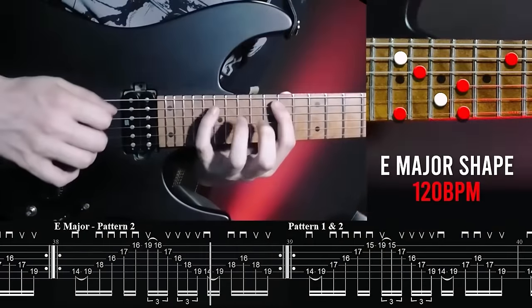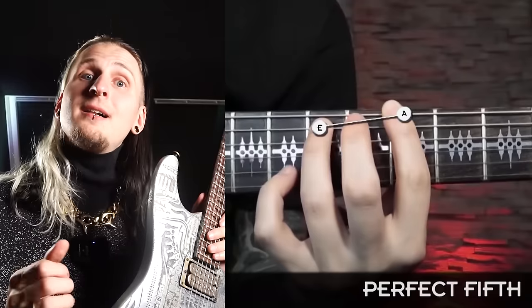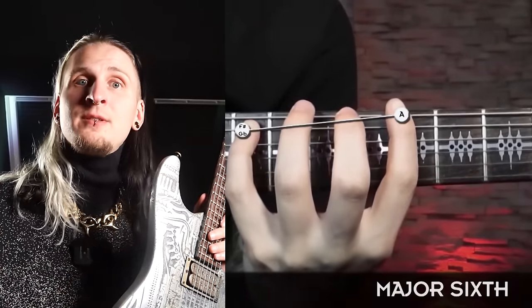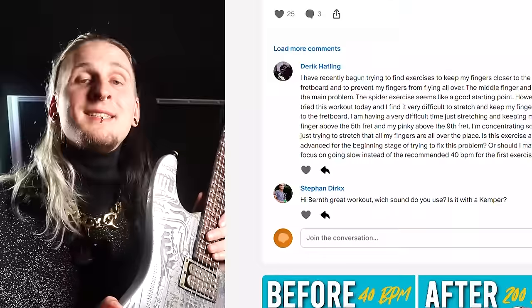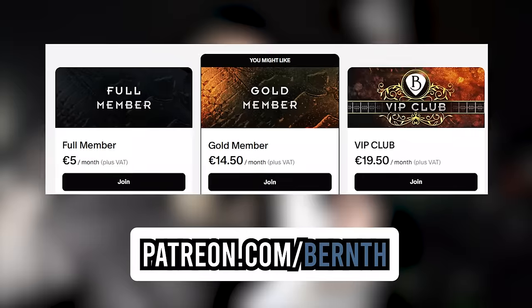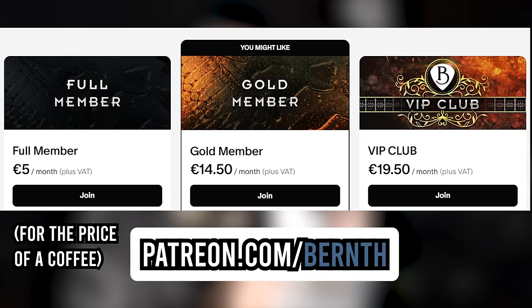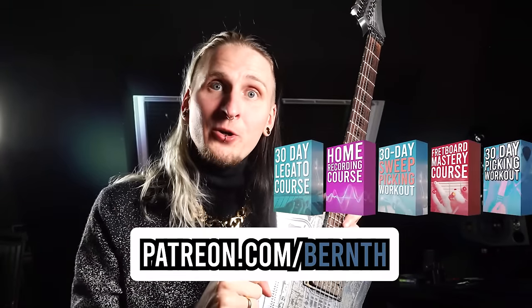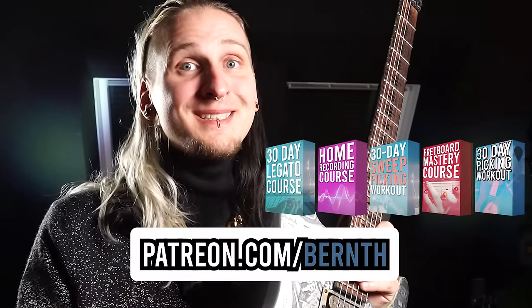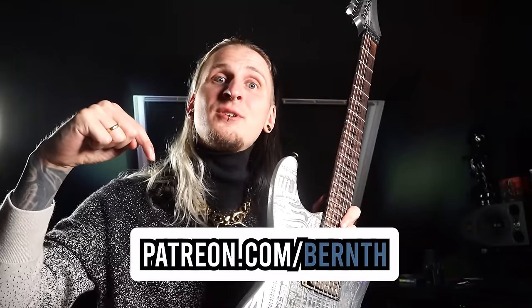Members also get access to 20 full guitar courses like my alternate picking masterclass, my 30-day sweep picking course, my legato course, and multiple music theory packages from beginner to advanced. No matter if you're just starting out today or have years of experience, this platform is for any skill level. No more aimless scrolling through YouTube trying to connect all the dots — join us today with the link in the description or in the first comment. But now let's move on to the next exercise.